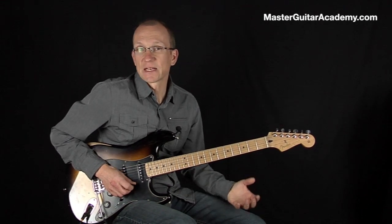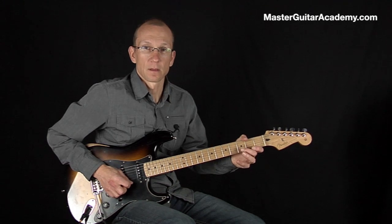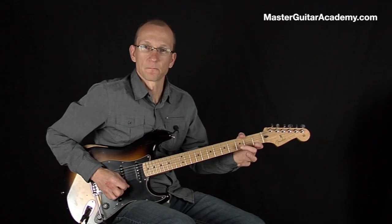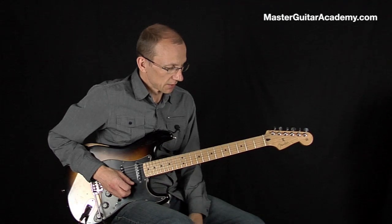And that's the technique right there. Then you repeat it. And then you just move your finger on the B string to whatever you want to go.